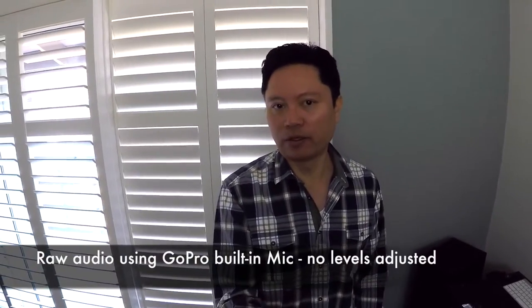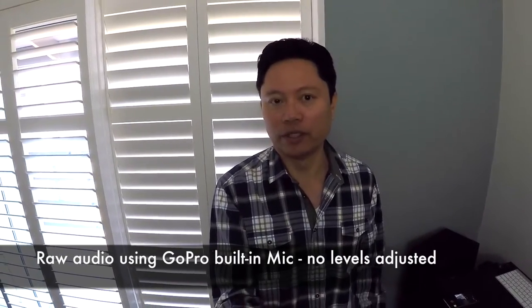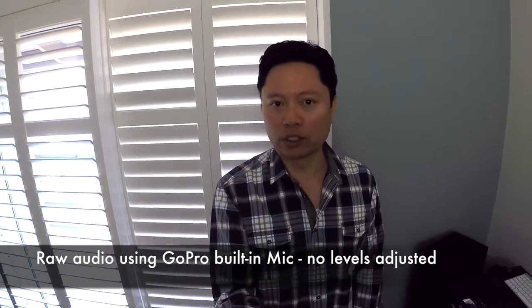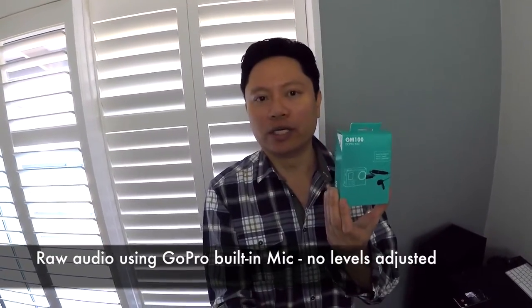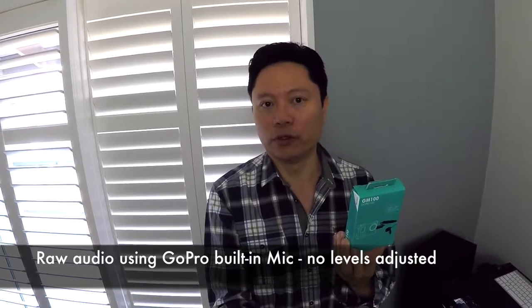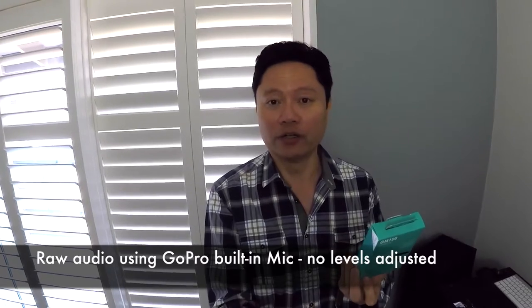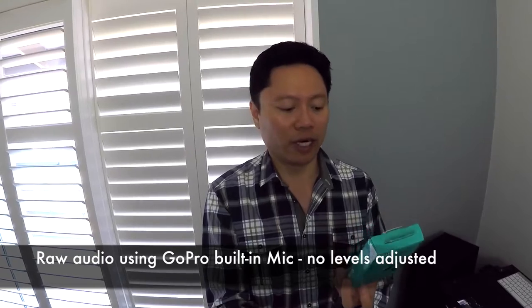While recently searching for a USB to 3.5mm microphone adapter for my GoPro, I saw that GoPro makes such an adapter where you can plug your own lavalier microphone or any microphone with a 3.5mm jack — it costs $20. However, I also saw this third-party option made by Movo, a USB microphone adapter that includes a lavalier microphone as well, for under $20 — only about $15 when I bought it.